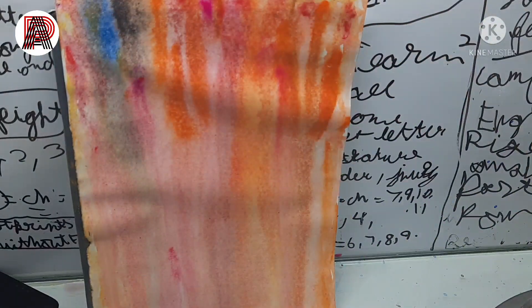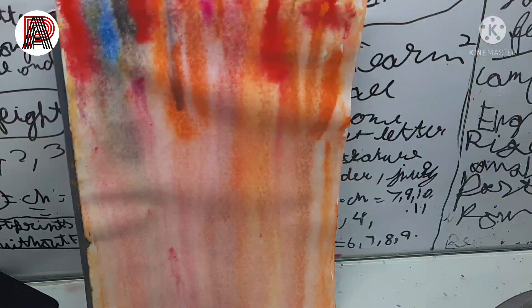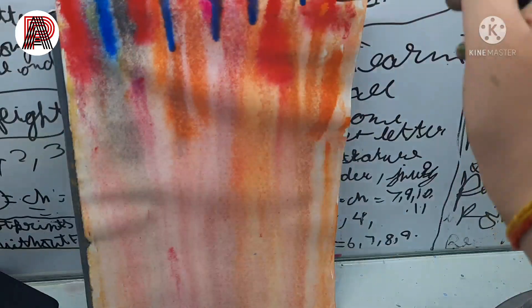Earlier I was putting on light shades of the colors, but now I'm putting on darker shades so I get the depth of shade I want.